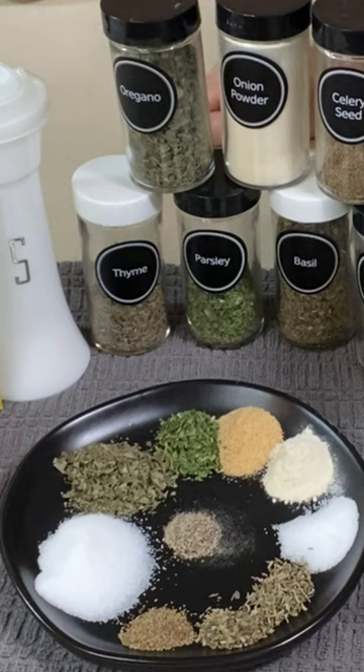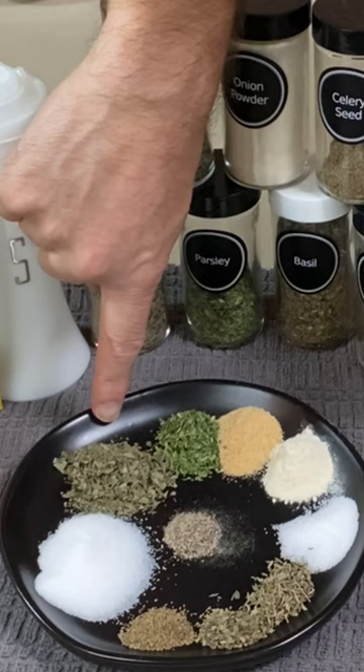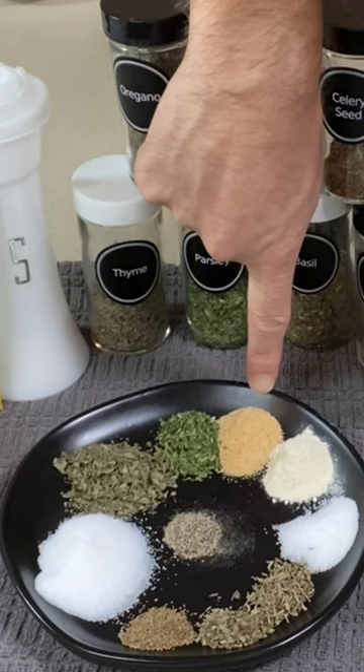Here are our ingredients for the Italian dressing mix. I've got two teaspoons of salt, one and a half teaspoons of dried oregano, three-fourths of a teaspoon of dried parsley, three-fourths of a teaspoon of garlic powder, and three-fourths of a teaspoon of onion powder.